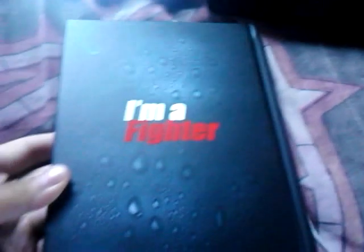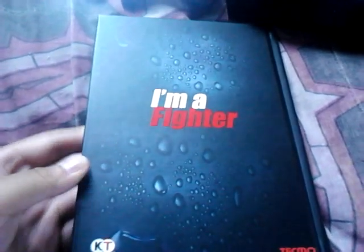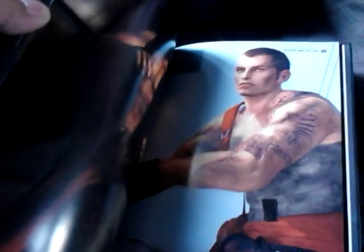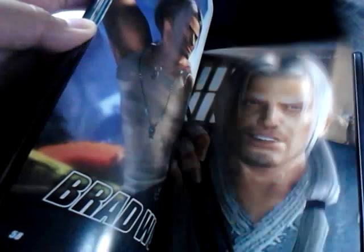Starting from the back of the art book — 'I'm a fighter' is kind of the big theme with the Collector's Edition. From the back here, you get some level designs and information on the levels. Then you get some character designs and pre-design art. Going from the front through to the back, you get characters and information on them. It's a really nice, high-quality art book.